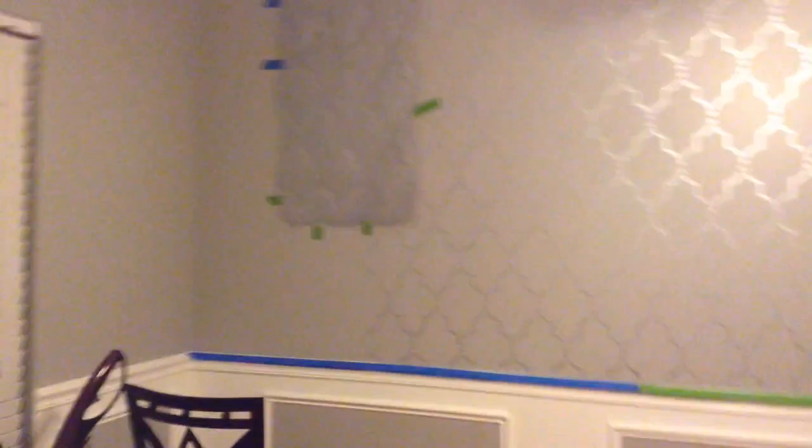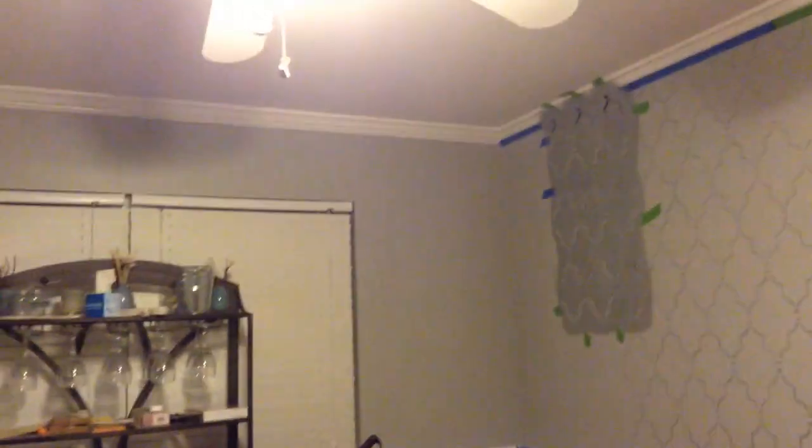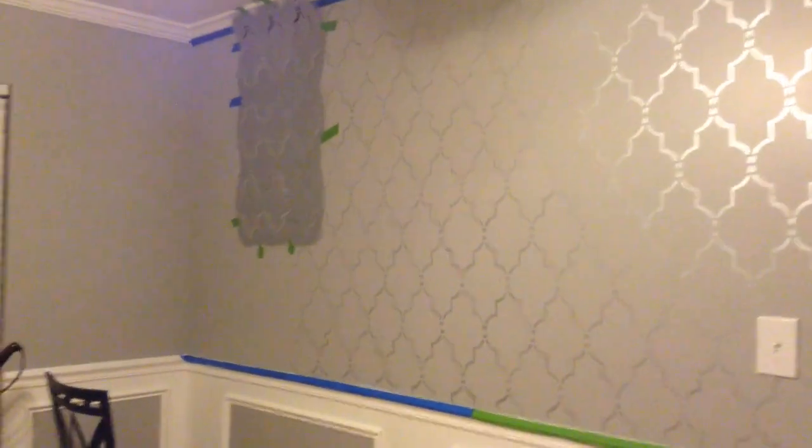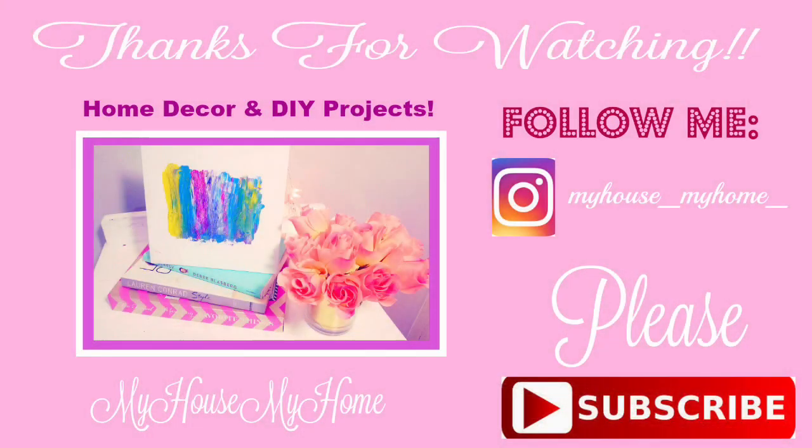Here I am getting closer to that final wall, so I'm just about done with the entire room. You'll have to stay tuned for the dining room reveal to see the entire room and a pan around of the full wall stencil project. It looks really nice and everyone thinks I paid for expensive high-end wallpaper — and I didn't! Until next time, thanks for watching.